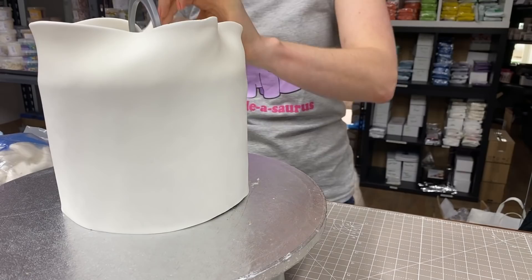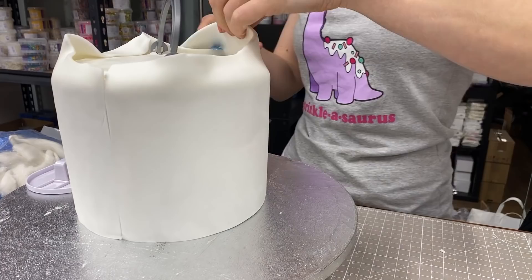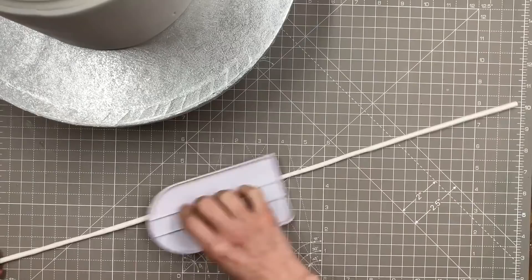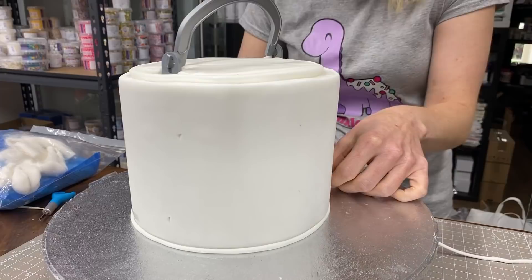Make sure you didn't roll it too high otherwise it'll flop over quite a lot. Where it overlaps, just run your knife through, then rub the seam together with a smoother. If you can't fully get rid of the seam, we can put paint drips coming down over it so it's fine. Trim any extra off the top, then roll a thin piece of fondant to go around the top edge as well — similar to the bottom piece.